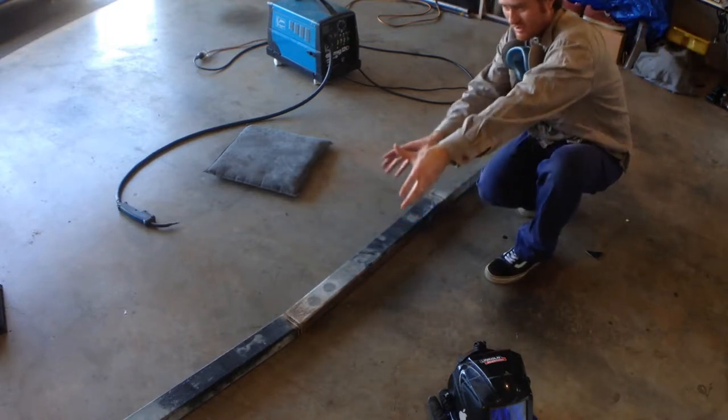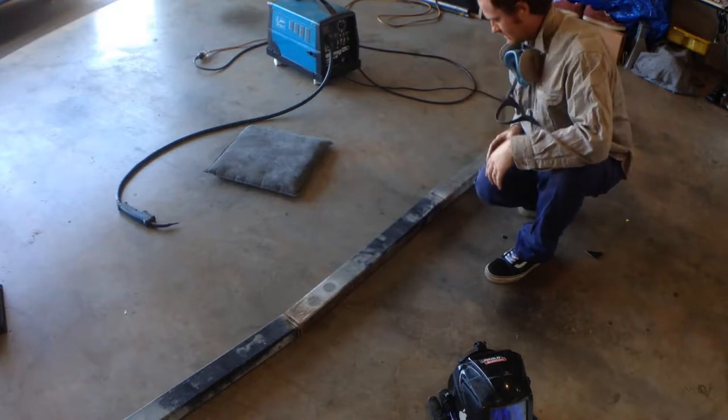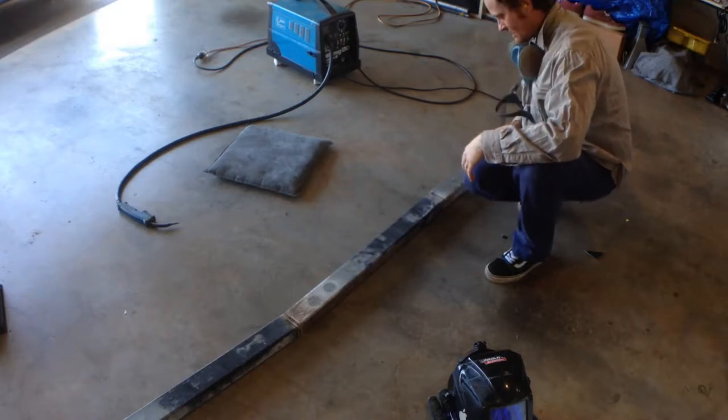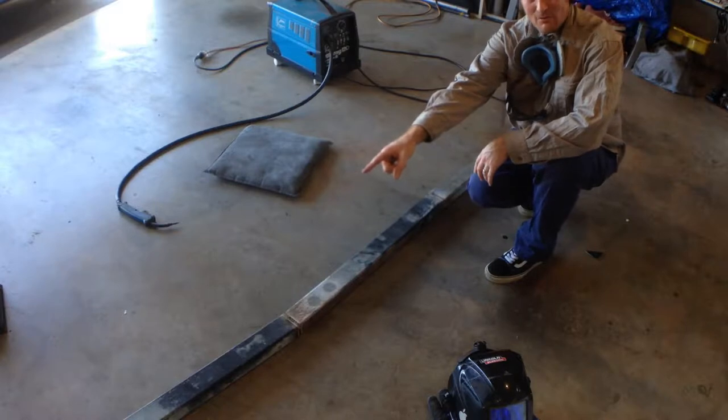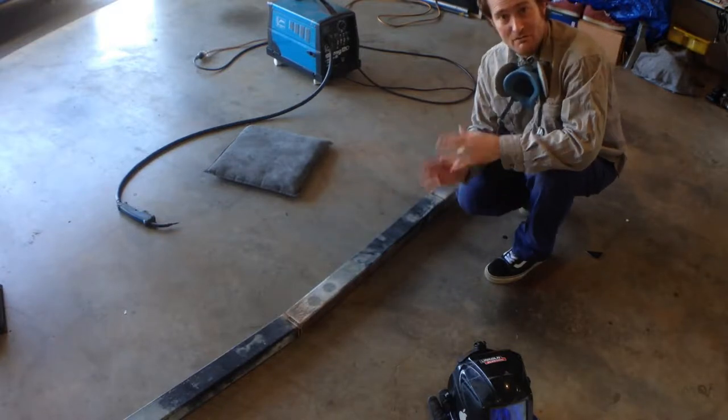Alright, so there's our trunk. That looks pretty cool - see, it's a little bit bent and buckled like trees do. Got the top capped off, the bottom's just open. Alright, I reckon it's time for some branches.